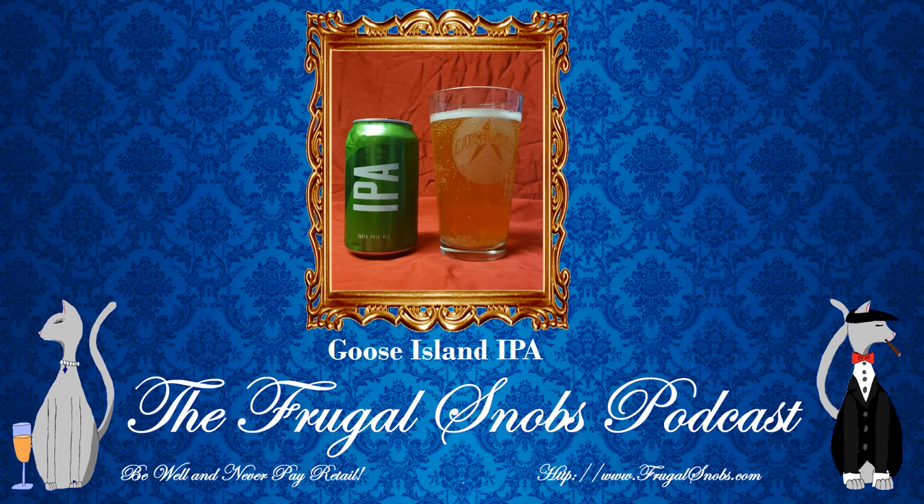Again, this is the Goose Island IPA. As always, enjoy responsibly. Be well. Never pay retail. Take care of yourself and each other.